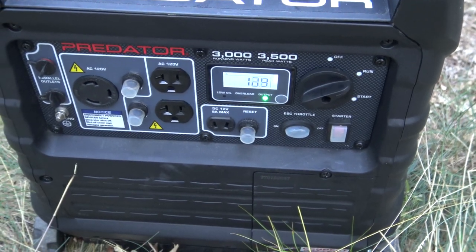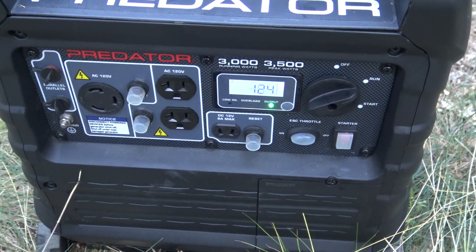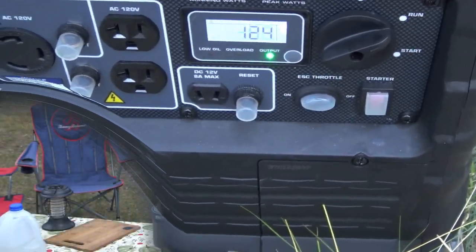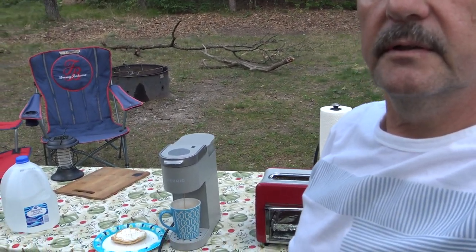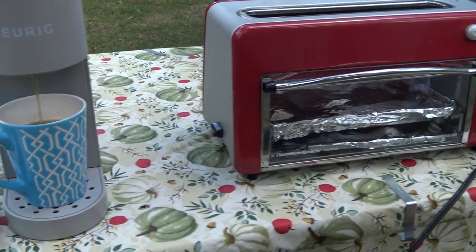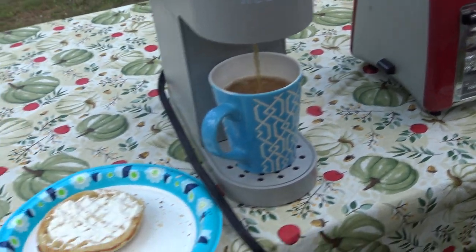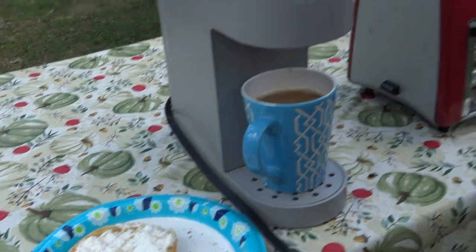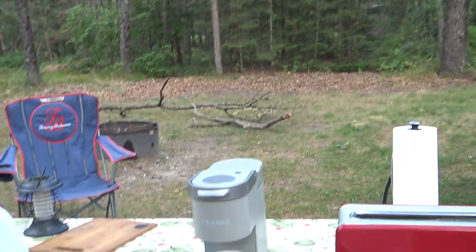After cleaning the spark arrestor, the best time of the day is the morning. Morning breakfast — what could be better? Fresh brewed coffee and a waffle, and everything made by my generator.